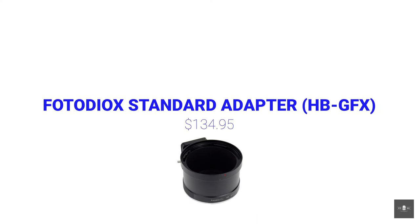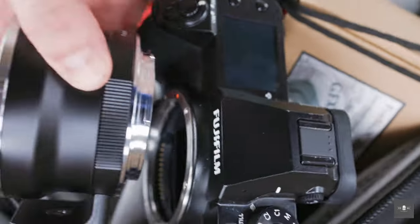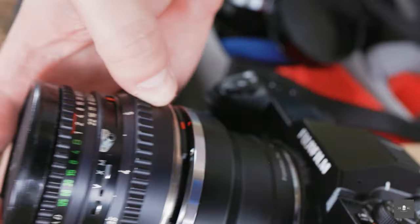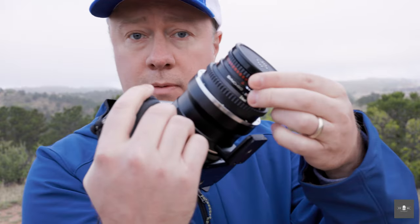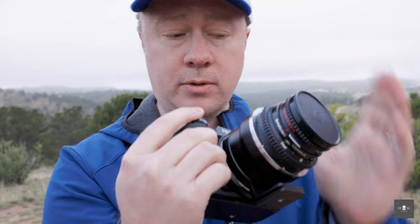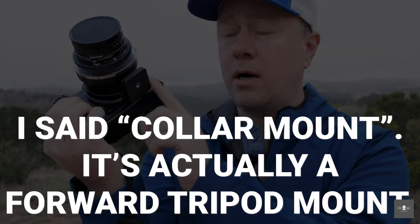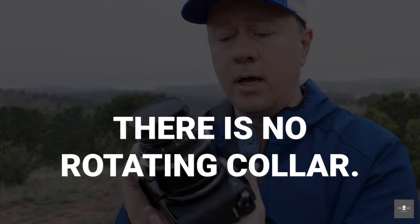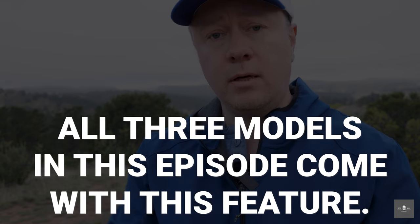Now let's check out the first adapter. Here's the basic adapter — it's just a Hasselblad to GFX, machined perfectly for the Hasselblad lenses to fit on. There's nothing super fancy about it, nor should there be. It simply adapts your Hasselblad to GFX. Your shutter speed is controlled inside your camera, and you can still use the little switches and levers on your Hasselblad to control your aperture. It does come with a cool tripod collar. For the money, this gets the job done. Check out some images I took with just this adapter and let me know what you think in the comments.